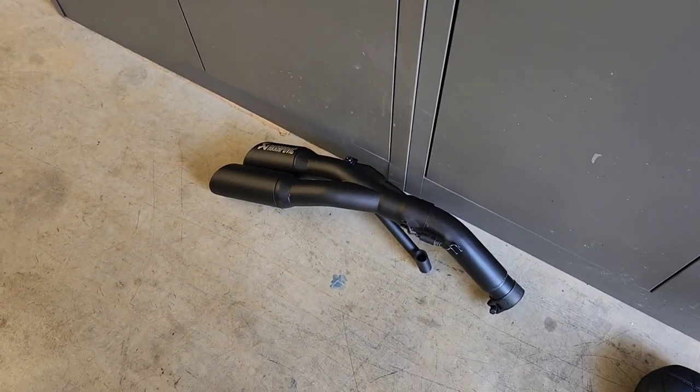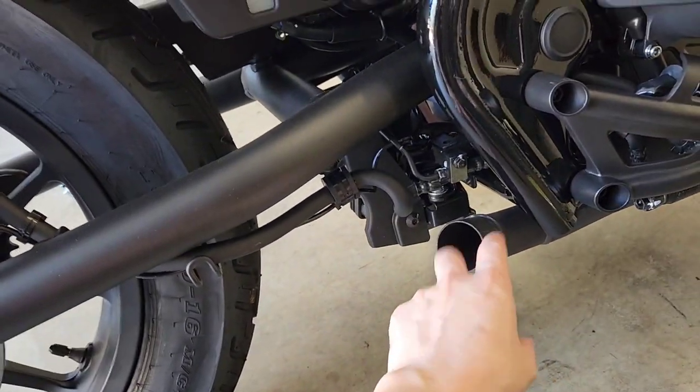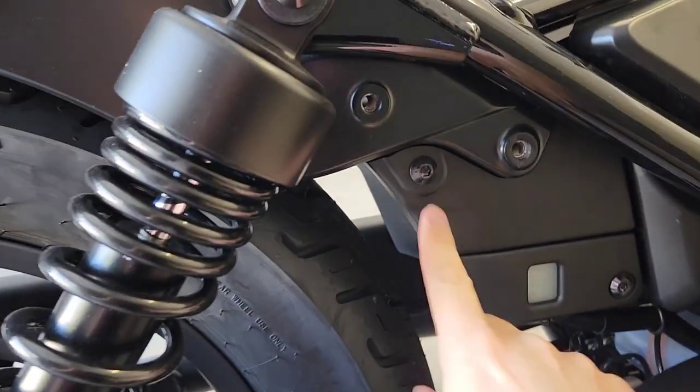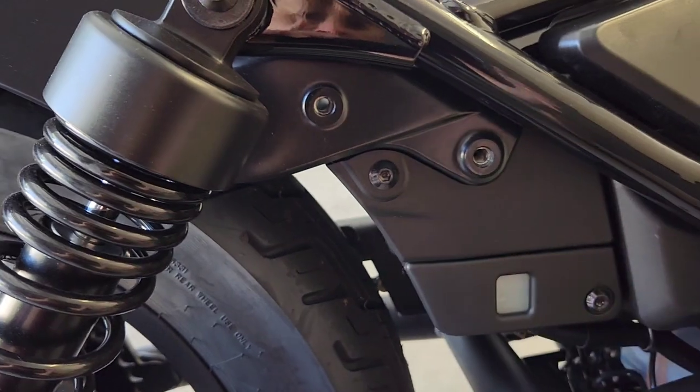I've just removed the bracket for the muffler and decided to loosen the clamp and just remove the exhaust out of the way. The next step is to remove the bolt in between these two bolts on both sides — that's a 5mm hex.